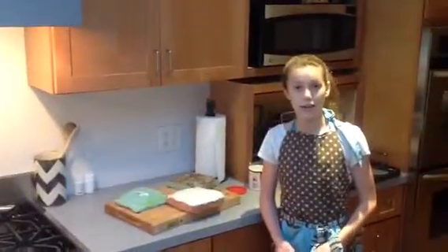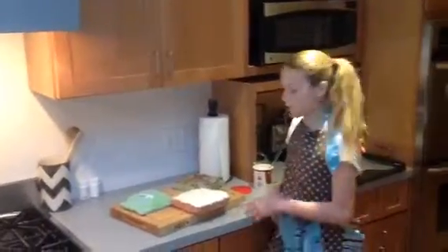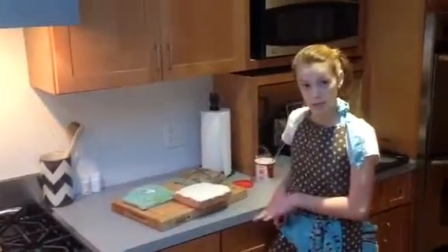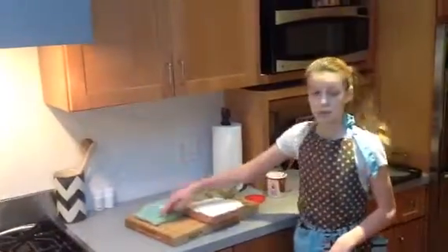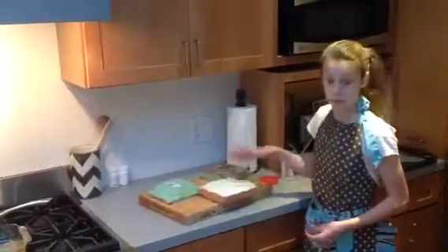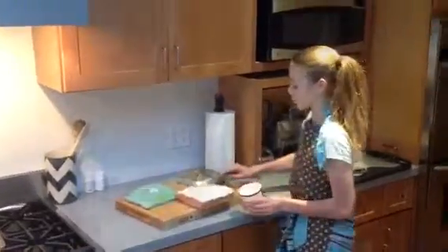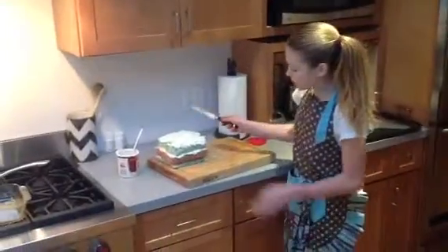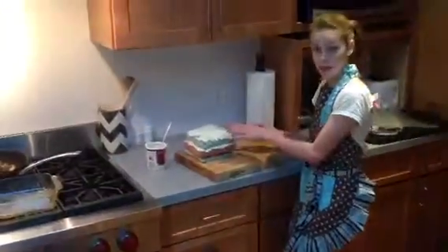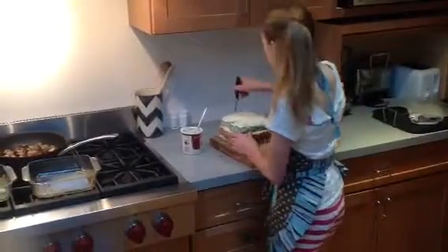To start our skin-layered cake, bake three cakes that are different colors with food coloring. Then, whichever one is the thickest is going to be the middle, whichever one is the smallest is going to be the bottom, and whichever one is the medium is going to be the top. After that, frost your cakes and stack them on top of each other. Now that your skin-layered cake is all frosted, cut it straight in the middle.